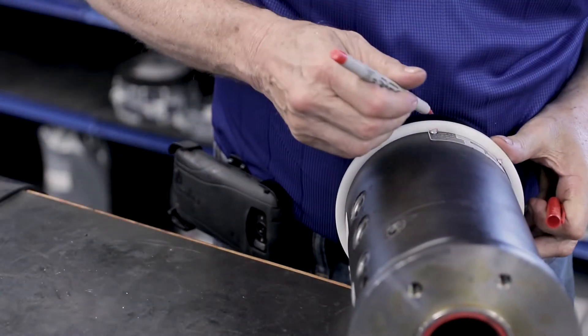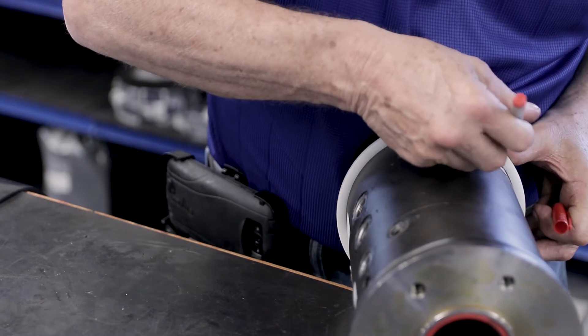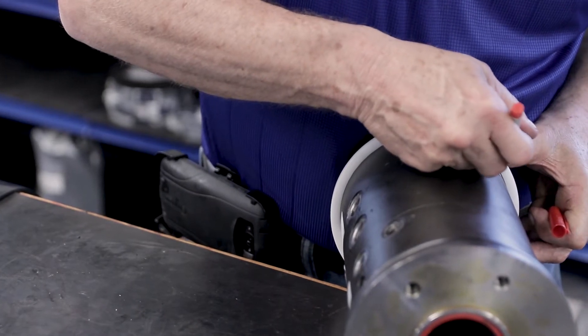You may need to mark and notch out the white spacer to get it over the riveted tag.